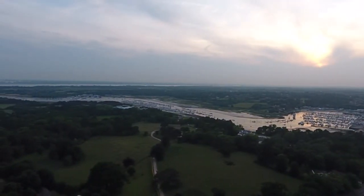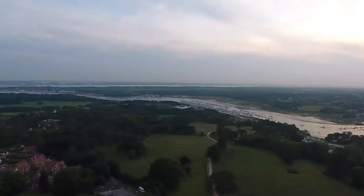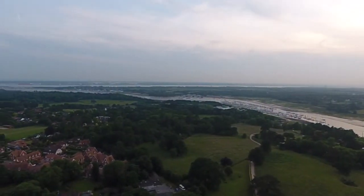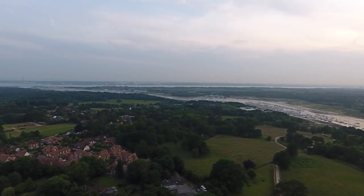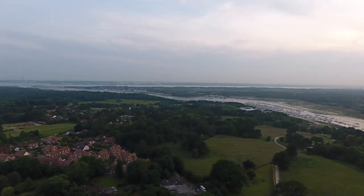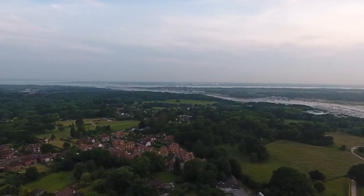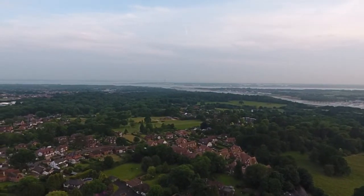The Hamble River here runs down out of Warsash and then out into the Solent and off to the rest of the world where all the ferries go. All the cruise ships will come from right to left and I will film them at some point as well. As you can see there's a lot of countryside around here, which is excellent — there's so much to do for everybody around here.